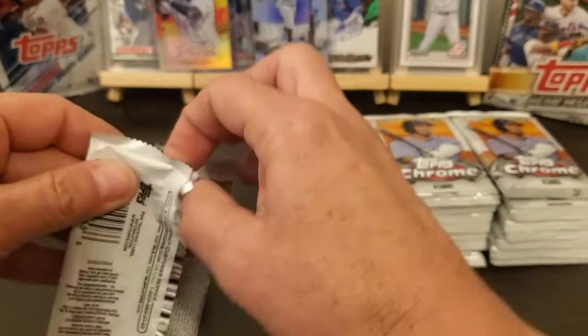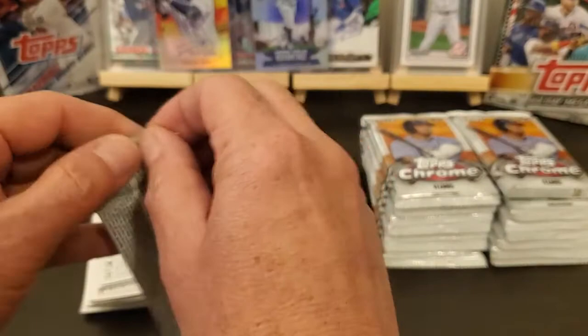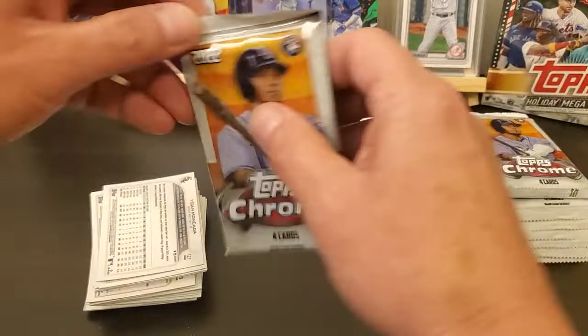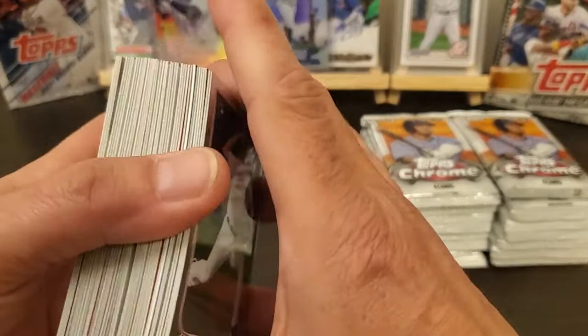I went up there trying to see if I could find some Gallery — evidently they ain't put it out in my area yet. I think they're like $80 for a box, you get two autos, kind of like a hobby box. But I found these, figured I'd grab them.